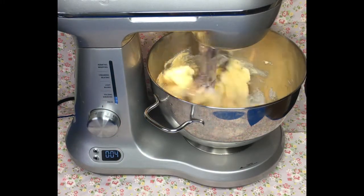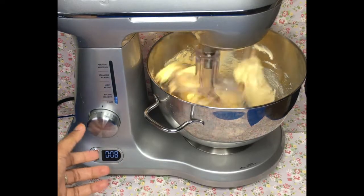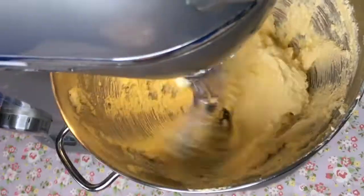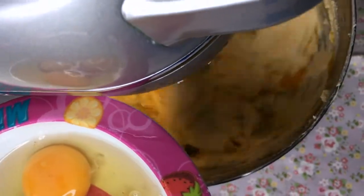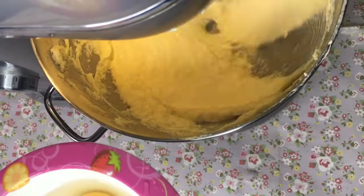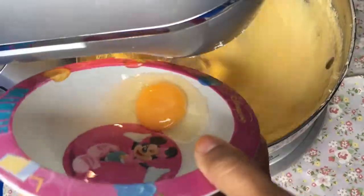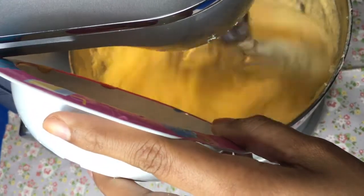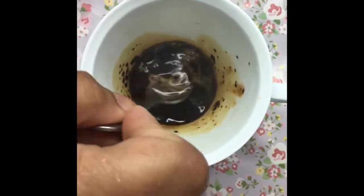Once your butter and sugar is mixed well, add in your eggs one at a time and beat for 60 seconds after each addition. Then I have a tablespoon of coffee with a tablespoon of warm water — mix that up and add it to your mixture as well.